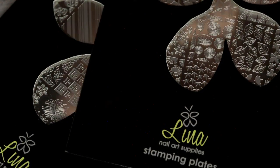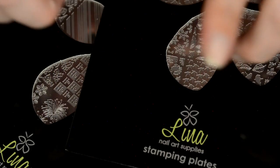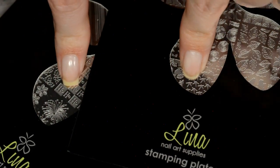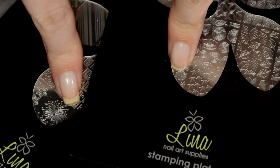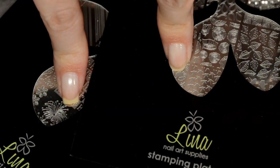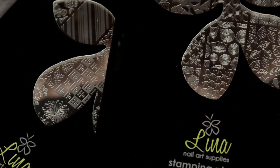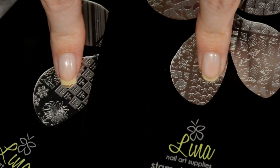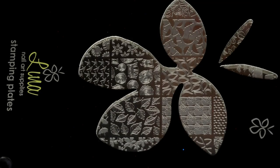Hey guys, welcome back! Today I'm going to be doing the Lena review that I promised you. I only have two out of the four new plates that I requested. There are four that have already launched — these went live on Friday. I just got my PR package today, so I'm going to jump into the review of the two plates that I chose. Without further ado, let's go ahead and jump into these!